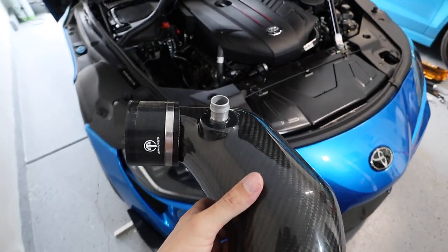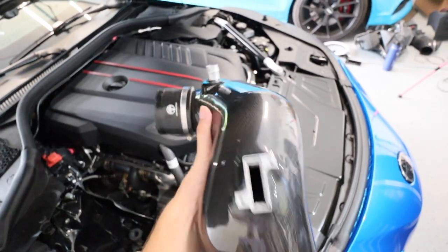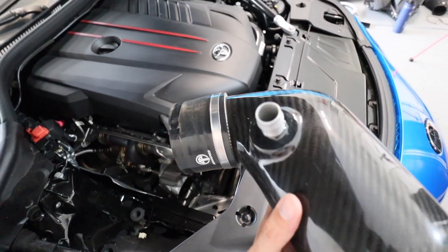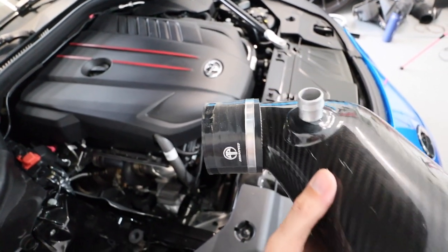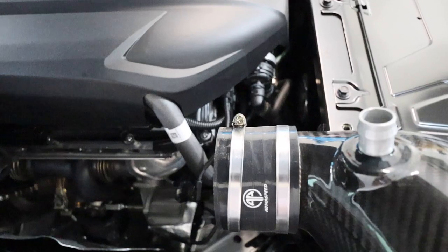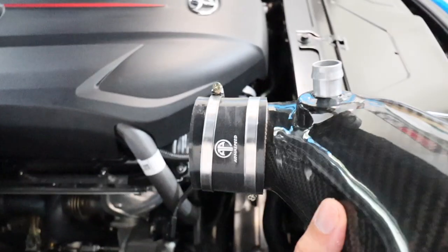To begin installation, first put the black silicone coupler on the bottom of your intake pipe with the clamp on it — it's really hard to do this once it's already on the car. Make sure you get that clamp tightened and leave at least three-quarters of the rubber exposed to clamp onto the turbo. Then slide the other clamp on loosely in the orientation where you can see the bolt, since it's going to sit in the car and you'll need access to tighten it.